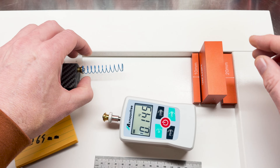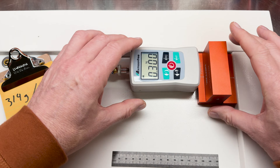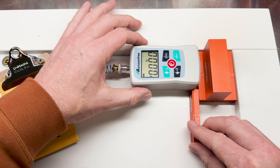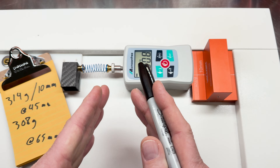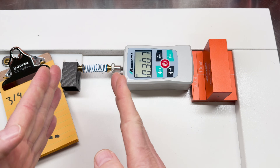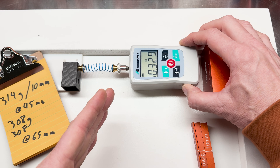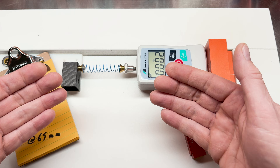Let's try one more thing. We'll compress the stretched spring 10 millimeters and zero it out, then compress another 10 millimeters from that deeper starting point. Even starting 10 millimeters deeper into the compression, we're still at 308 grams. This demonstrates that no matter where you are in the spring compression, you get the same force per 10 millimeters — every 10 millimeters of compression produces about 310 grams of force. That is your spring rate. So there you have it: if you stretch a spring longer, you're not changing the spring rate.